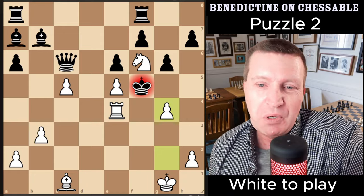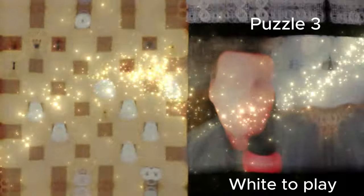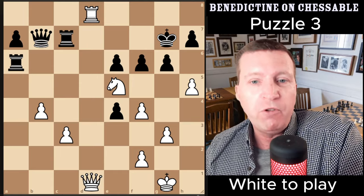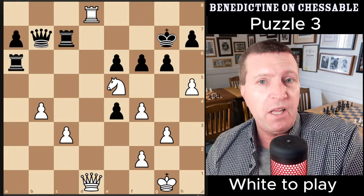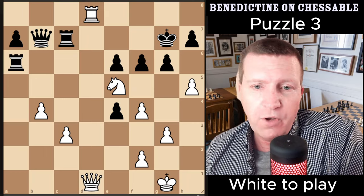This next one is the hardest of all five. Have a go if you're brave enough — it's a real tough one, probably the hardest of the five, though you might disagree. Let me know in the comments. I'll give you time to pause the video.